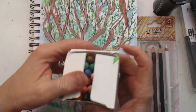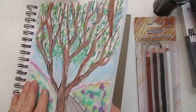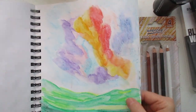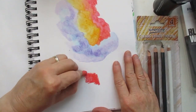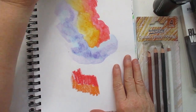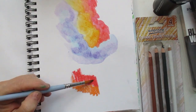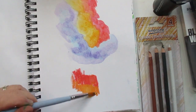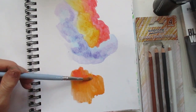I did the greenery in the background with the water soluble crayons, which are excellent. They blend really nicely, and I showed in a previous video how well they blend. Let me show you just how nice these blend because I really like these. I'm going to get this wet and show you — they just really blend really, really nice.